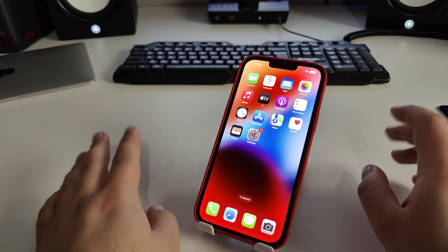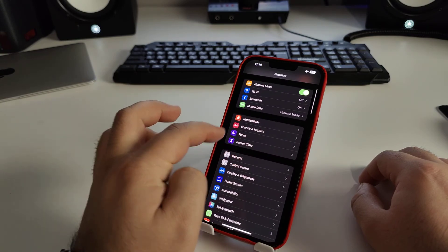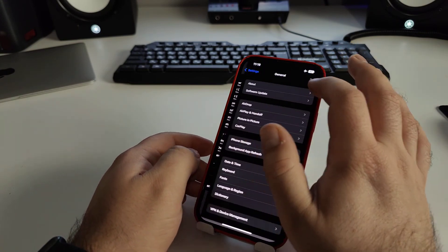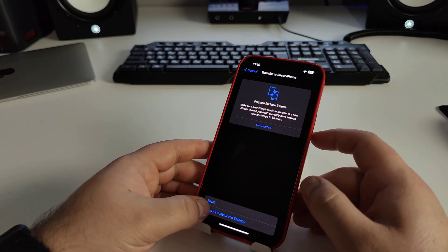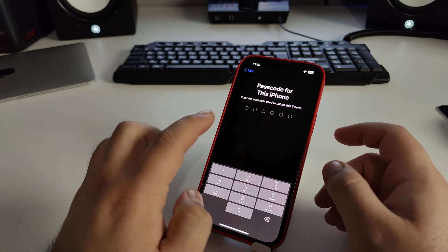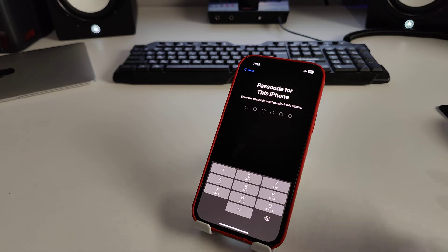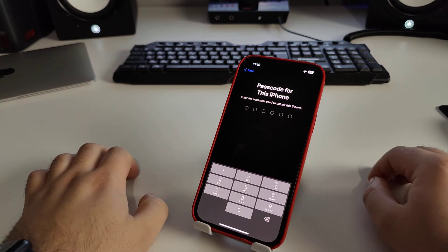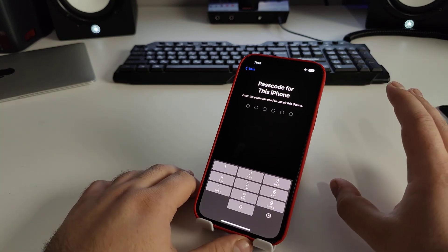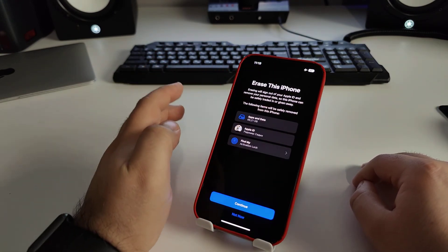Now I'll show you another method. Go to Settings, tap Search, type 'Reset', then go to General and select 'Erase All Content and Settings'. Enter your passcode — your iPhone will delete photos, videos, contacts, and all information.